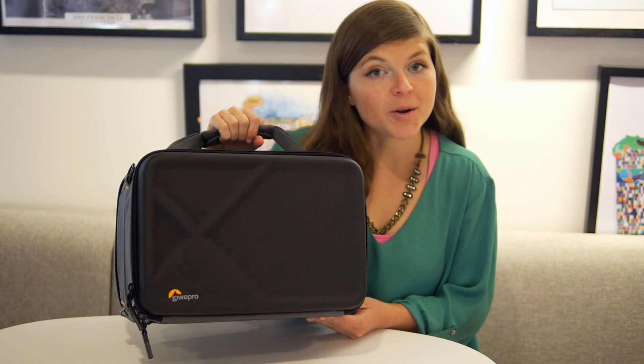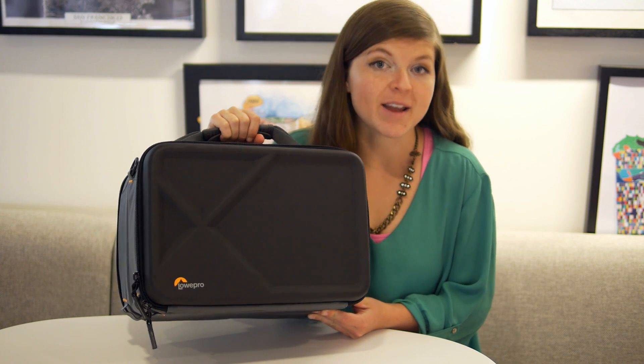Hey guys, Sally here. I'm the Drone Girl and I'm here to show you Lowepro's case made for FPV racing drones.